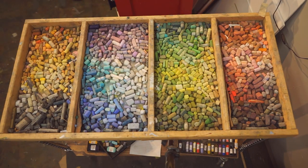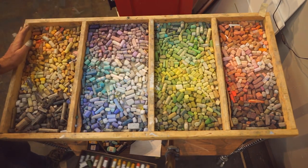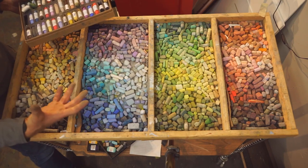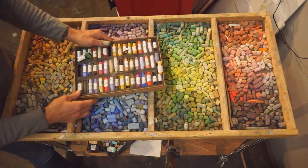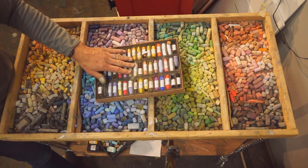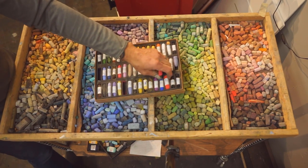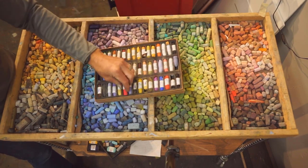A couple more things about color to think about: it's really challenging to start building a good palette that will be individual to you, and each of you is going to go in a different direction. I tend to be more naturalistic with my color rather than super chromatic. This is a somewhat random example of a pastel set I recently purchased — these are Diane Townsend thin line pastels. The colors here tend to be quite bright. I wanted to add some more exciting colors to my palette, but these are not going to get used all that often in a landscape.